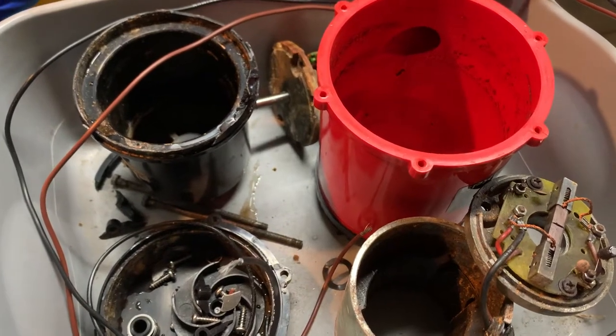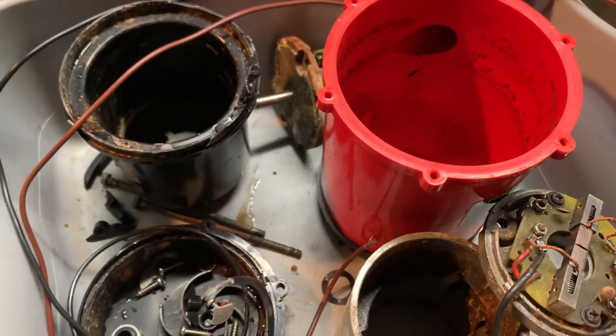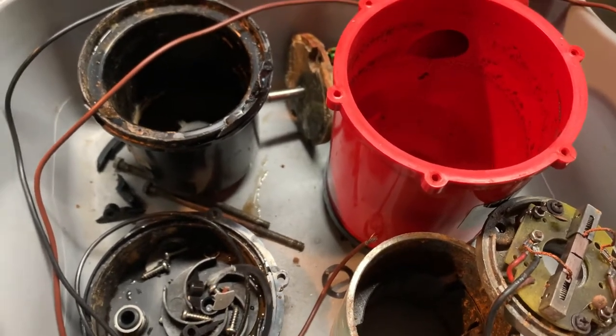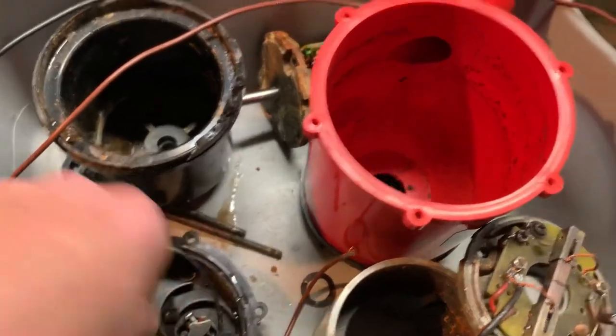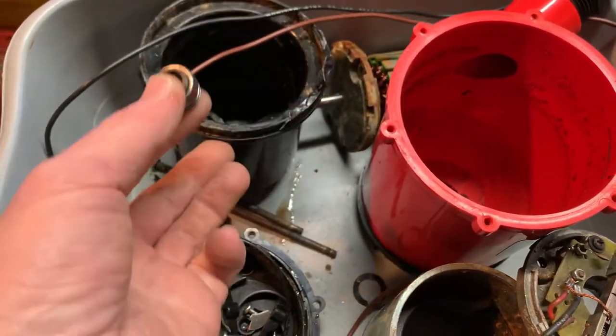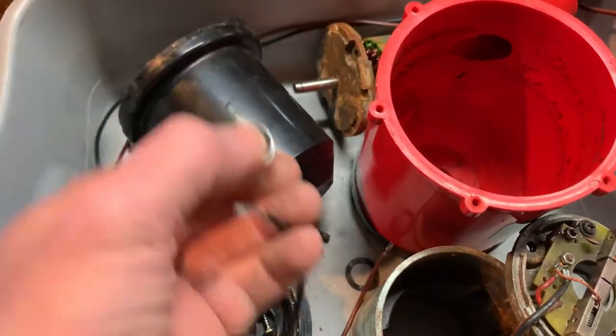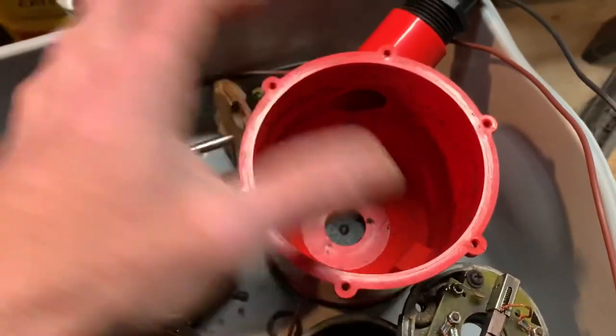I disassembled the Johnson Pump SPX 2200 gallon per hour bilge pump and I think the cause of death is pretty clear. There is a seal here that rides on the shaft at the bottom of the motor housing, which is right there. The impeller fits on the outside of that, and that whole assembly sits in the pump body.